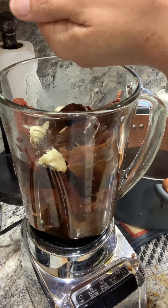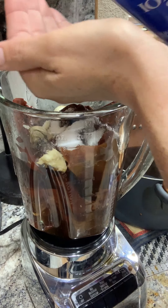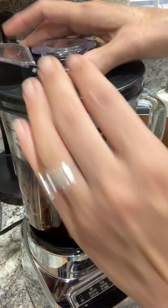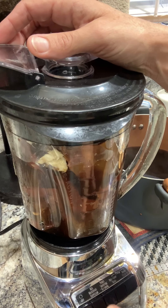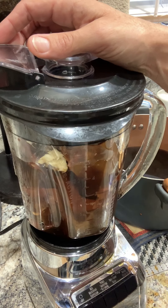We're going to add two palmfuls of salt — don't be shy. And now for the loud part: we're going to go ahead and blend this on puree for about four and a half minutes. I'll see you guys back when it's done.